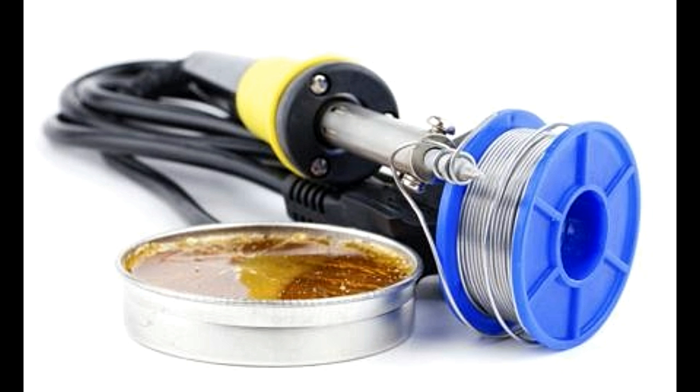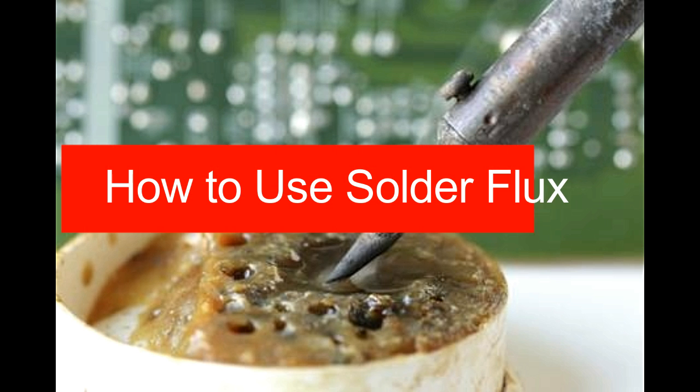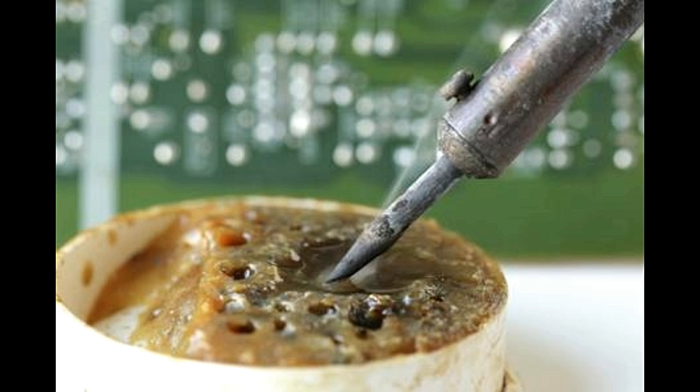How to use solder flux? There are many different types of solder fluxes. The commonly used ones include rosin, no-clean rosin, and water-soluble. Soldering flux is available as paste contained in small jars or tins, and also as liquid contained in jars, bottles, or flux pens. The type of flux also varies depending upon particular applications. For soft soldering, organic flux is typically used. Inorganic halide- or acid-based flux may be used in non-electrical applications.